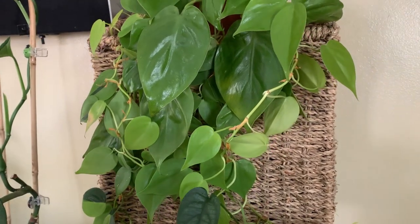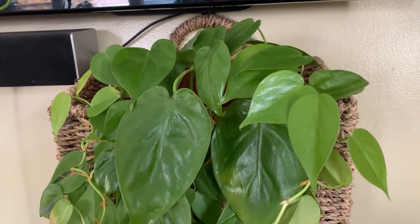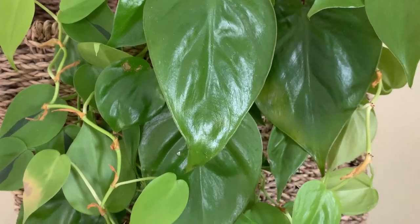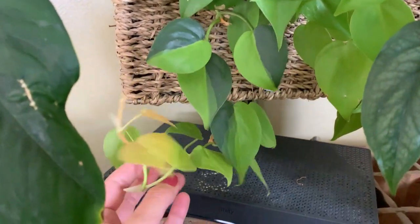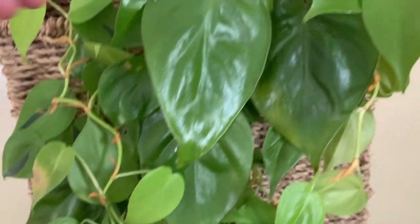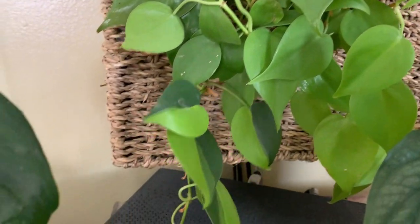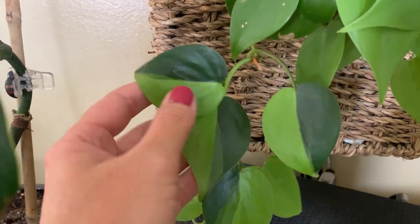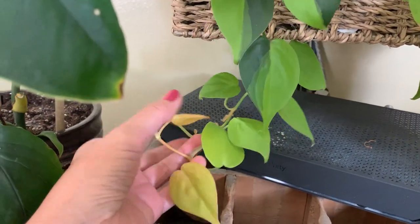This is the philodendron cordatum neon. It really doesn't get enough light over here right now, so it's not as pretty as it usually is. This part down here had grown all the way up under our TV right there. When we pulled it out, all the leaves were half-formed like this — so we thought that was weird. Maybe we should grow the whole thing under the TV — look how pretty these are!